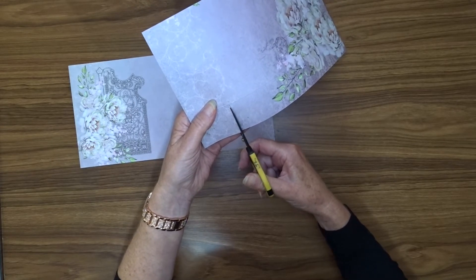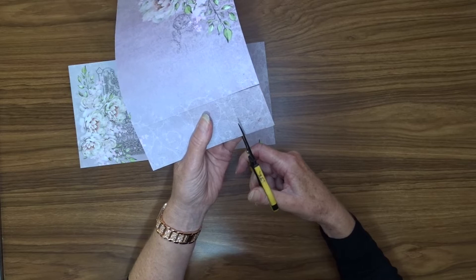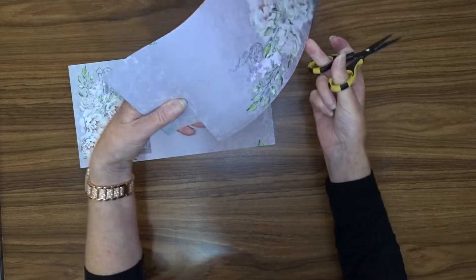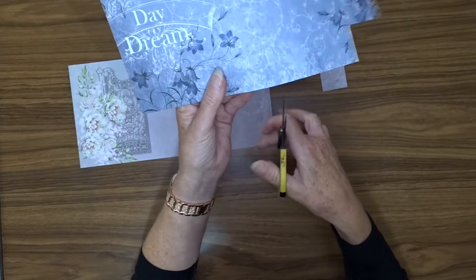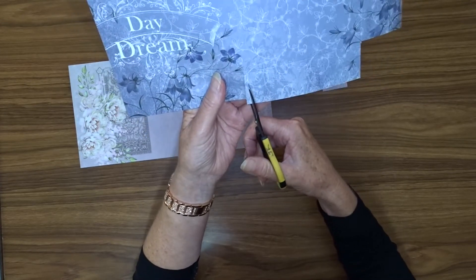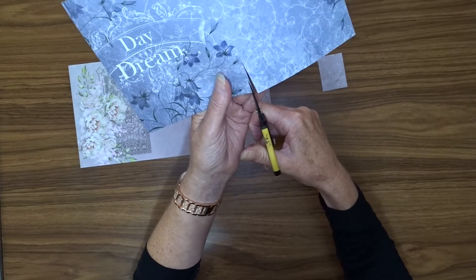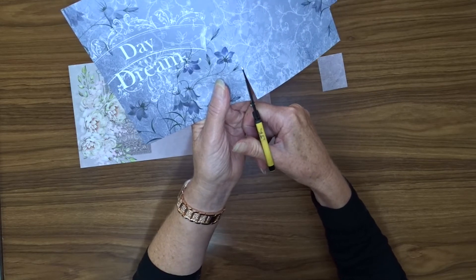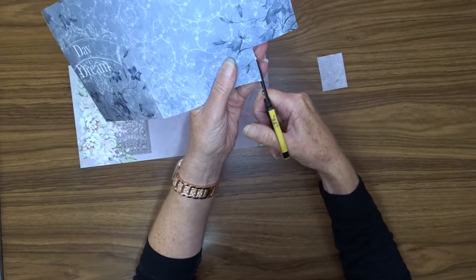So cut up there and along there. Then we're going to cut up on this score line here, up to that 1½ inch score line. Then we're just going to take a little angle out there and a little angle out here. And probably take just a little bit off of this one as well.